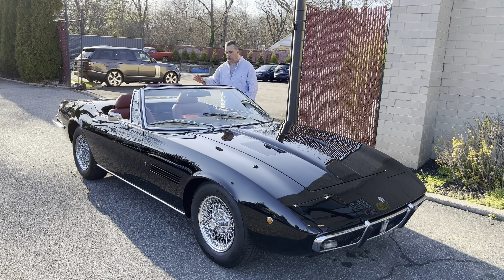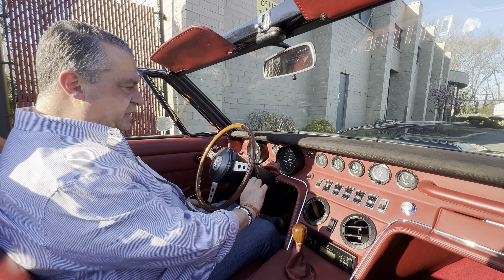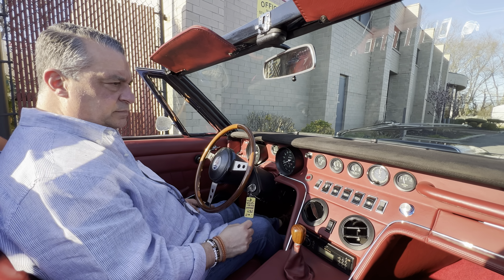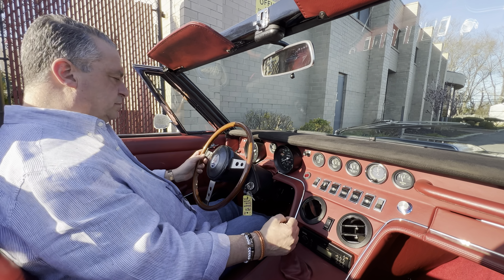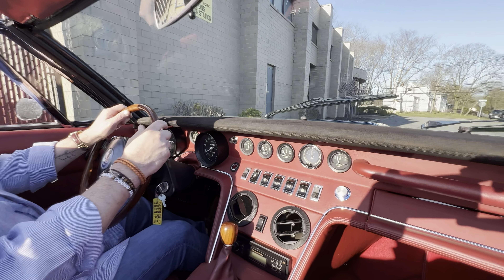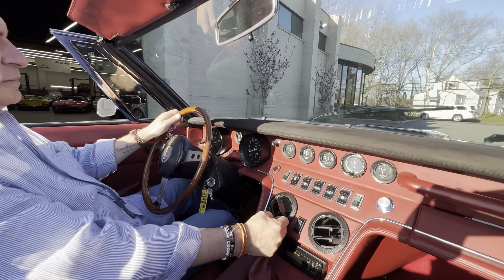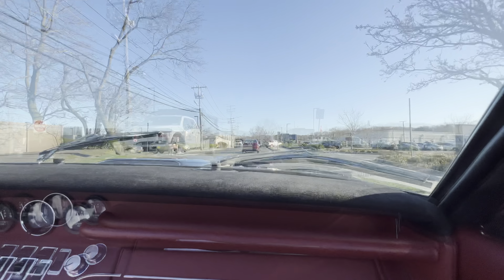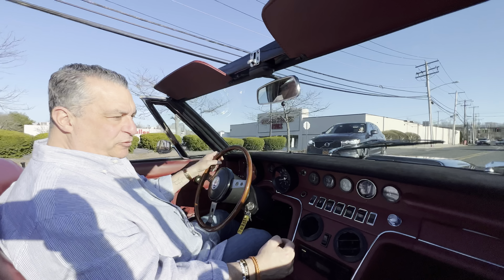We're going to take it for a ride as we normally do. Here we are with our Maserati — we're going to fire it up and take it for a ride. They are cool cars. We'll warm her up, go through everything, make sure she has fuel, and come right back.